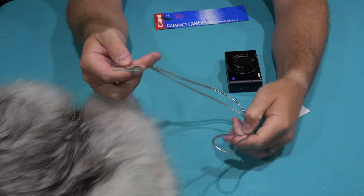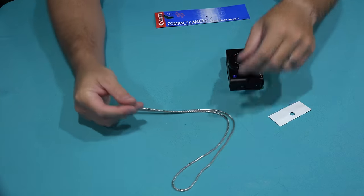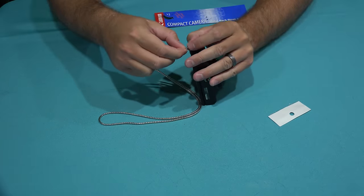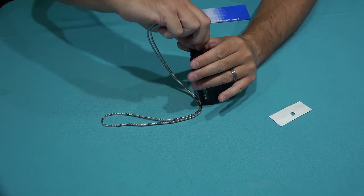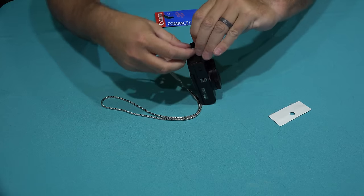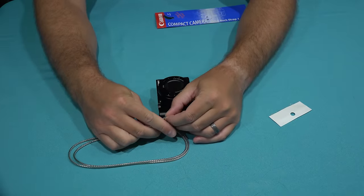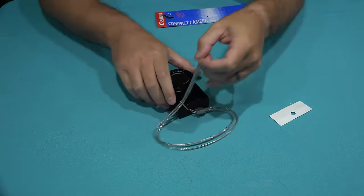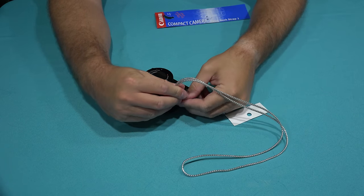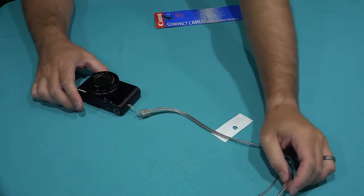Unlike most neck straps that go on each side, this just goes on one side, so it's very easy to install. We're going to put it on this side of the camera, simply loop this through here, and then once that's looped through, we're going to pull this end through.